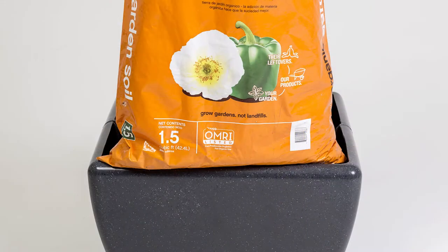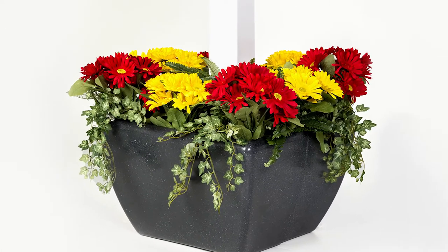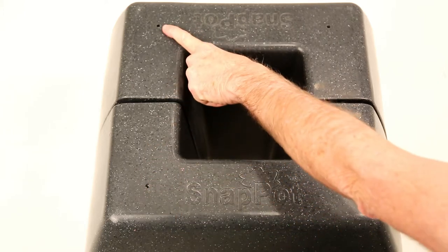It holds about 15 gallons of potting soil, which is plenty of dirt to support as many plants as you can fit. On the bottom are four weep holes for drainage.